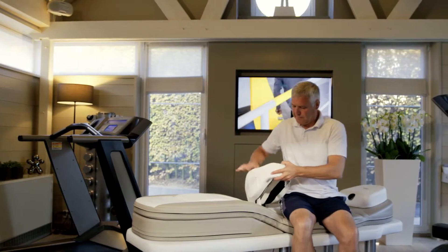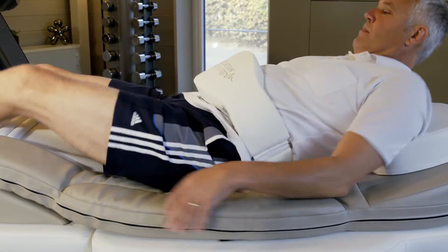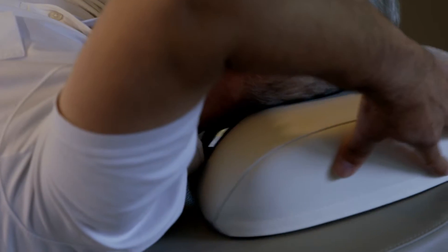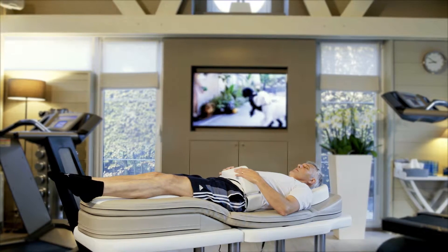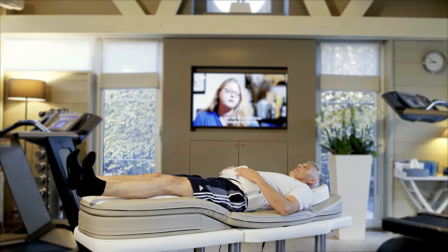Programme 3 aims to stimulate the lymph flow, which can be supported very well by easy and active exercises. After positioning yourself on the andubalance, start with small stretching and bending movements of the ankle joint, in order to attain a pumping effect by the muscles of the lower leg.